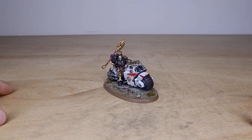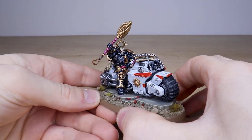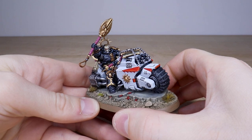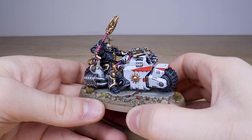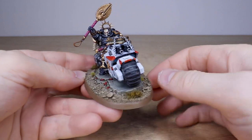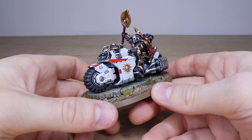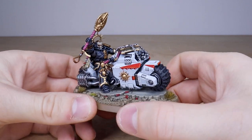There's no better place to start than with the character from the force, which is this awesome Chaplain on a Bike. Right from the get-go our client wanted something a little bit different for his White Scars, and with the Chaplain on Bike you get a nice opportunity to work with some different colorways. Obviously the black armor of the Chaplain contrasting with White Scars' white armor, with clan markings — and then the bike being in that contrasting white which makes a very striking miniature. Ryan's done a great job painting this model to the standard our client requested.